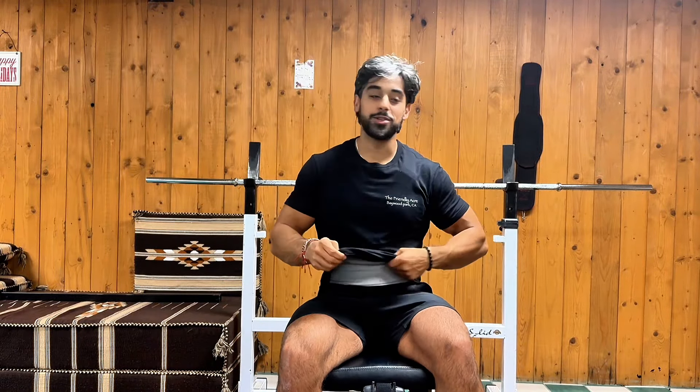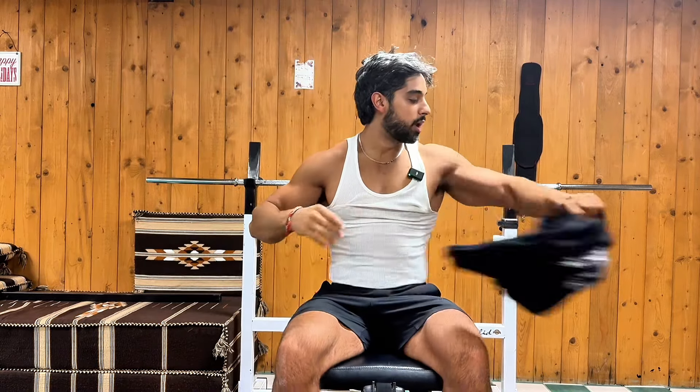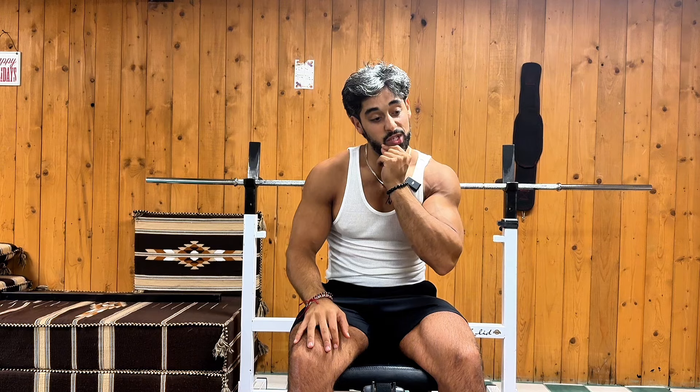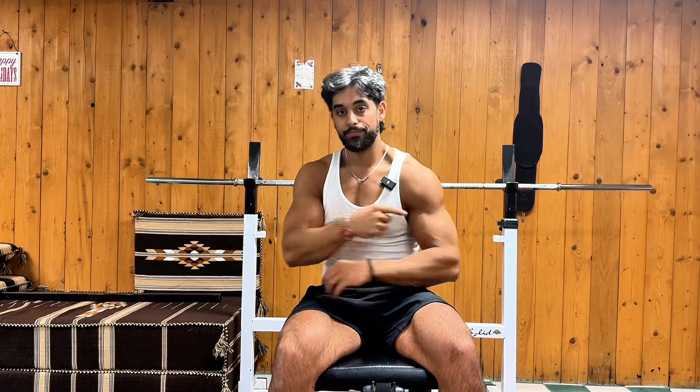We are back! You guys know the deal — time to take off the pump cover. It's game time. Anyways, you guys are here for a good video today because what we're going to cover is the most aesthetic portion of the shoulder, which is the side portion — the side delt, lateral, whatever you want to call it.